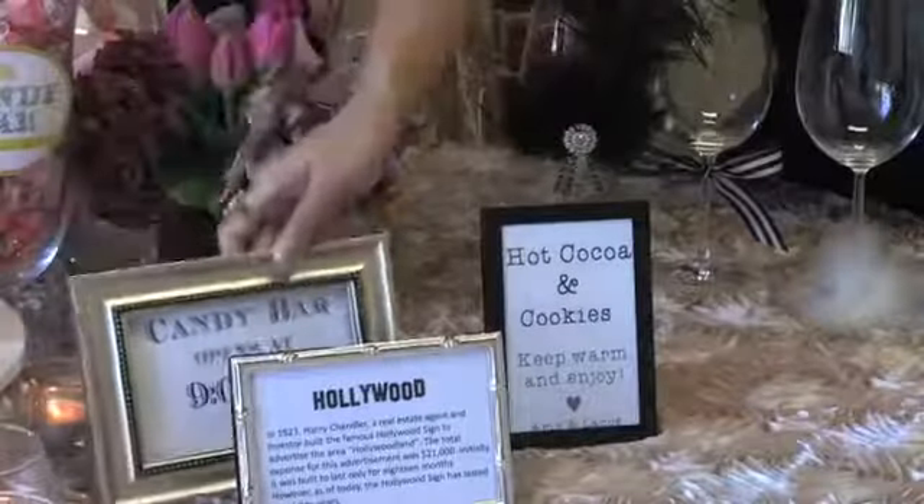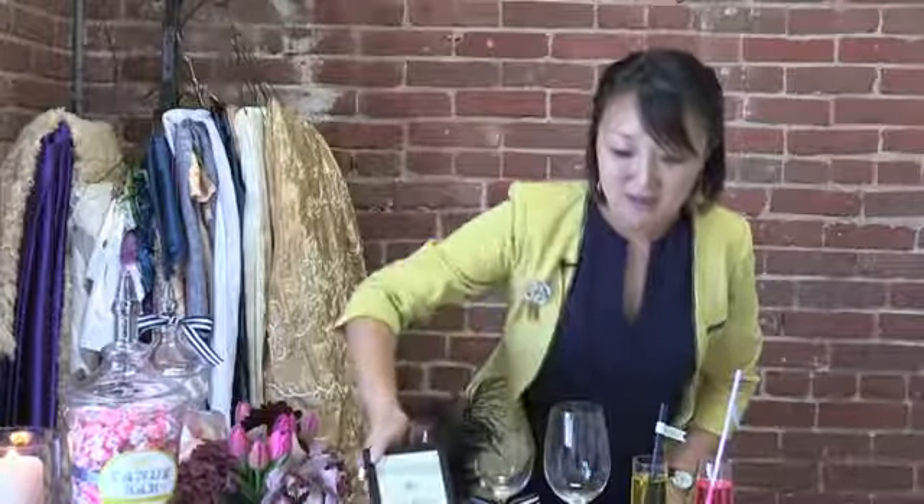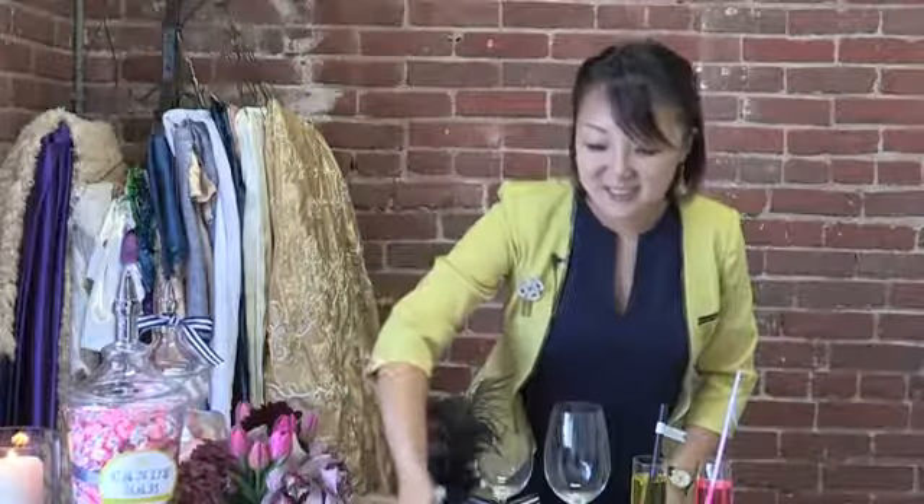Depending on the theme of your event — like this one we did a Hollywood theme event and we put fun Hollywood facts on it. And then right here it's telling your guests that you're serving hot cocoas and cookies, which is also another great way to decorate your table for your party. Thank you for watching and hopefully you're inspired by all the different ideas.